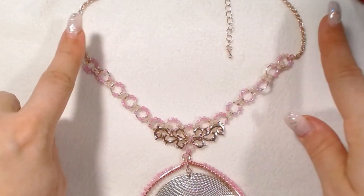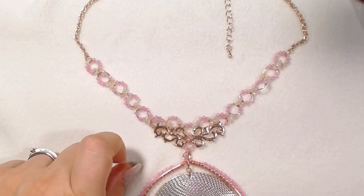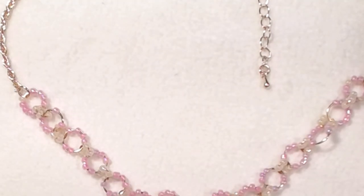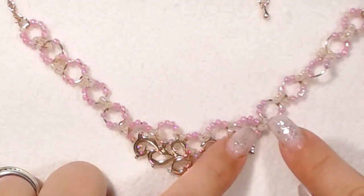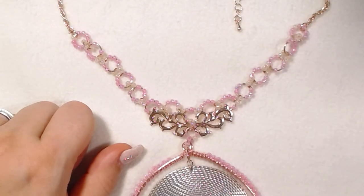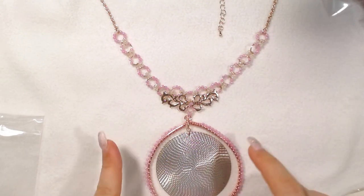My youngest daughter actually helped with the design on this. Originally I did not have beads going all the way up. I already took a Benadryl this morning and it is just so bad. So you see right here where there's two different hoops — one's got pink beads and one's got these cream colored beads. Originally it was just the cream colored beads, and then I asked my daughter's opinion and she agreed that the pink beads in between definitely helps add to the elegance of this particular piece. So this is a rose gold with pastel pinks and creams and a silver medallion.